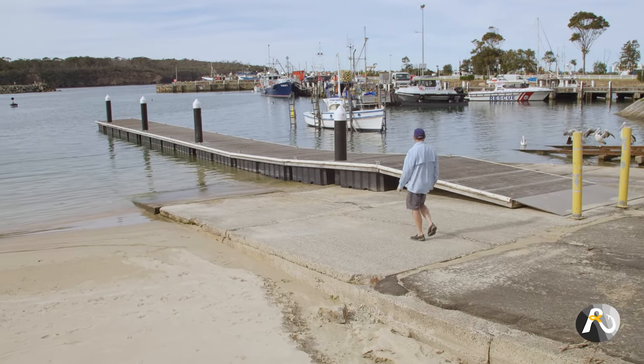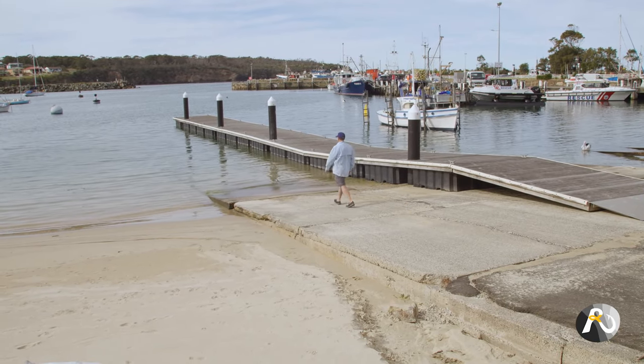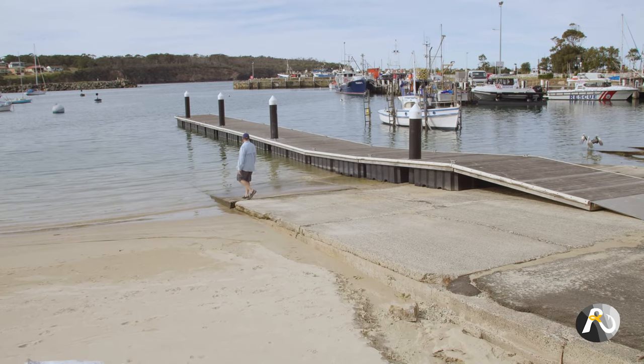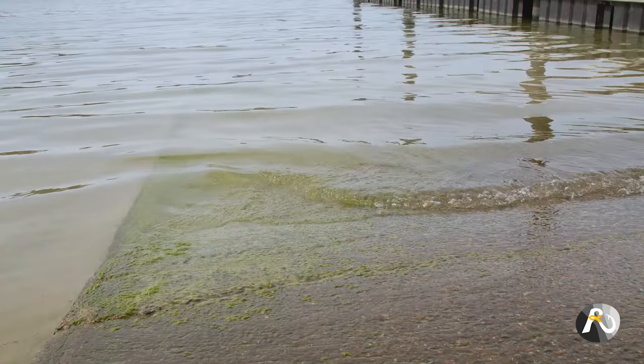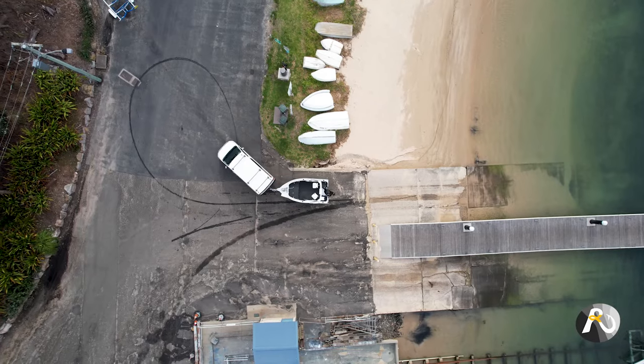Walk down to the ramp and have a look at its features before reversing your boat down the ramp. See how deep the water is, how far the concrete ramp goes. Is there any slippery weed or sharp oysters that may be a hazard?